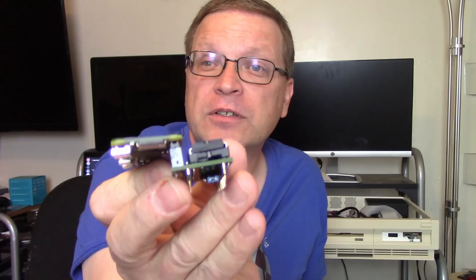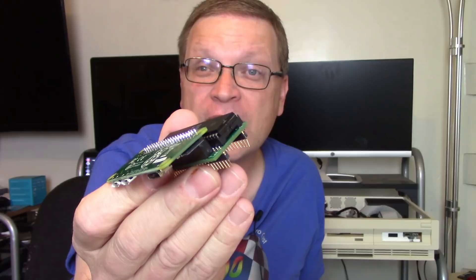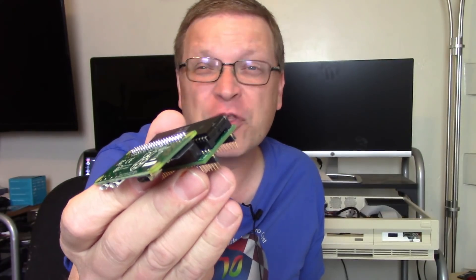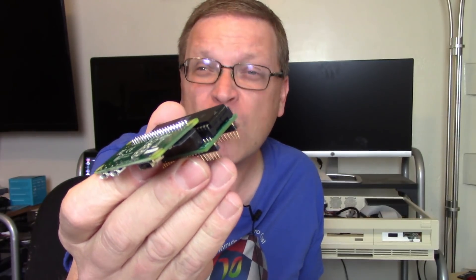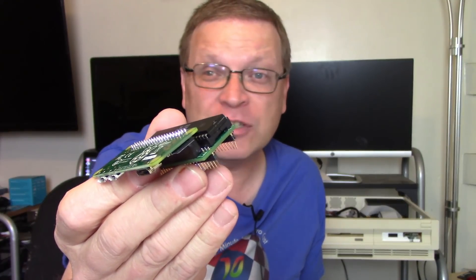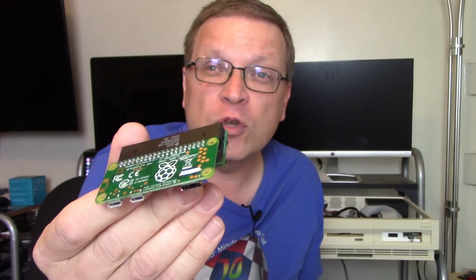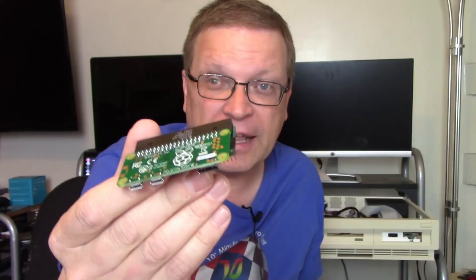If you notice right here, there's a little micro SD slot. You download the software right from the GitHub page — again, linked in the description. Put it on a micro SD card; it's like 30 megabytes, so you can use the smallest SD card you can find. Plug it in and it just works. You don't need to do any configuring when you just want to use it as a basic display enhancer.